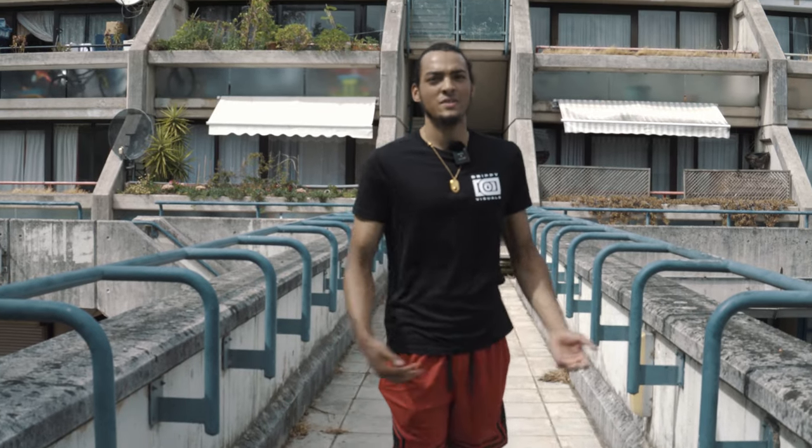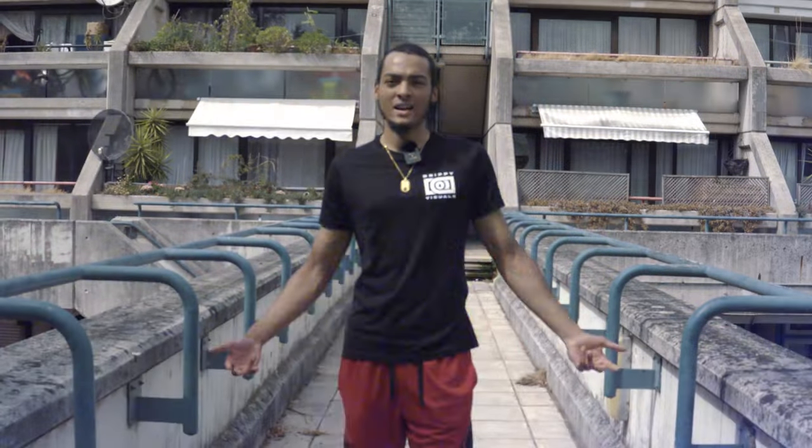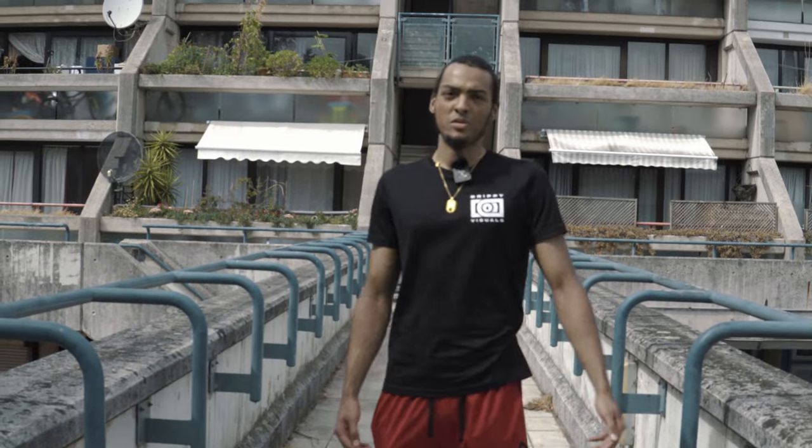What's good YouTube? It's your boy DriftP and in today's video I'm gonna break down another music video, but this time I'm gonna do it a bit different — I'm gonna do it live in the flesh and just break down my process as I'm shooting.